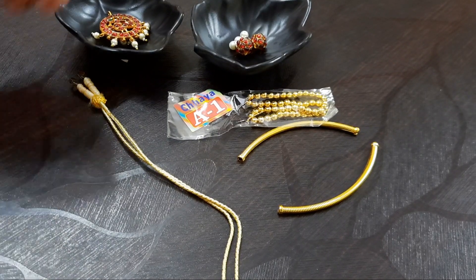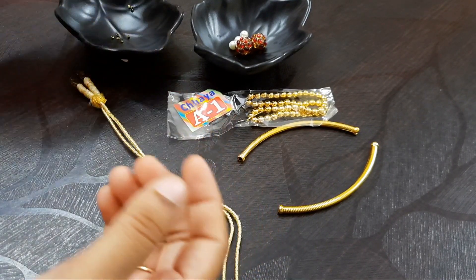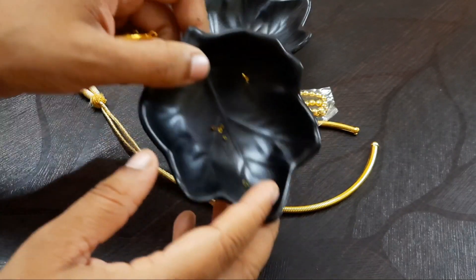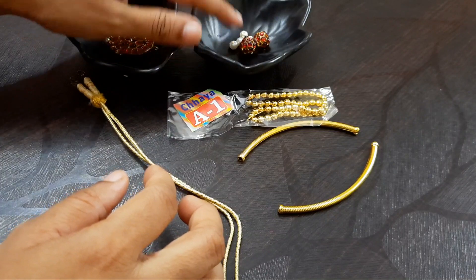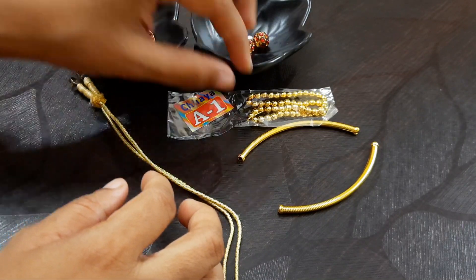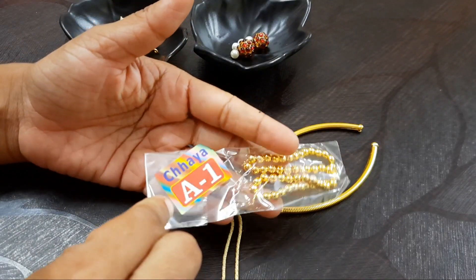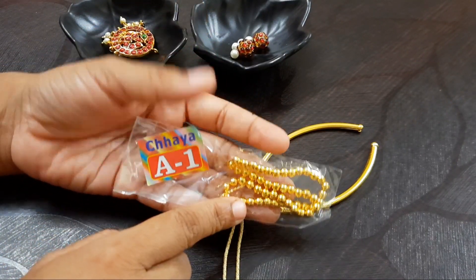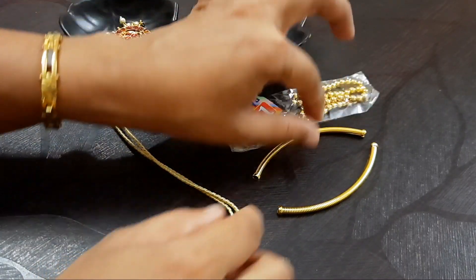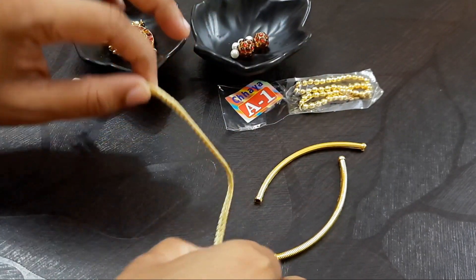Now you will see the materials needed. You will need a Kemp Pendant, which is about 90 rupees. Then you will need crimp beads and Kemp beads, which are available at the jewelry making material shop.